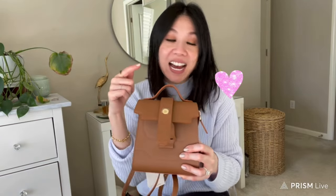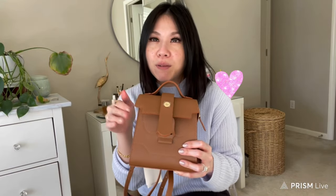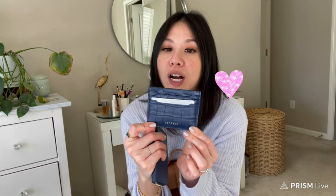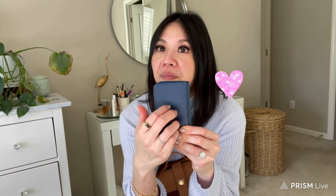Let me show you what fits inside. I have two Senrev wallets to play around with: a zip-around wallet and a card folio case. I've been using these constantly — the pebbled leather is so durable and I just really like them. The zip-around is a standard zipper wallet, nothing out of the ordinary.